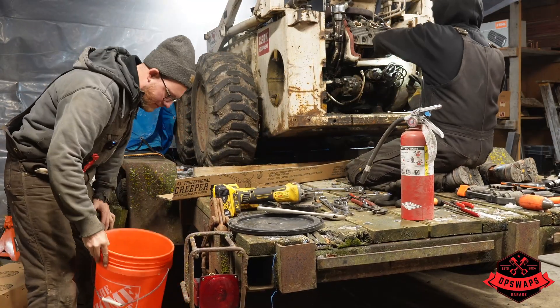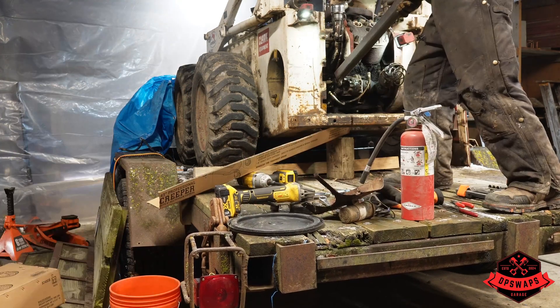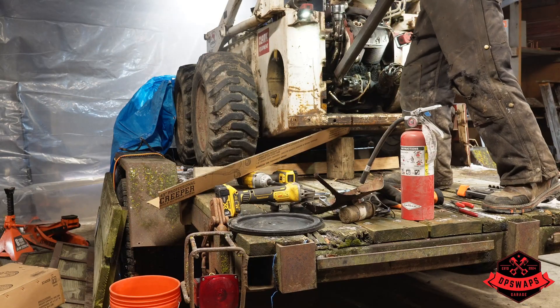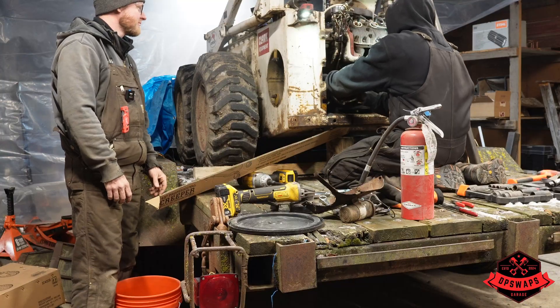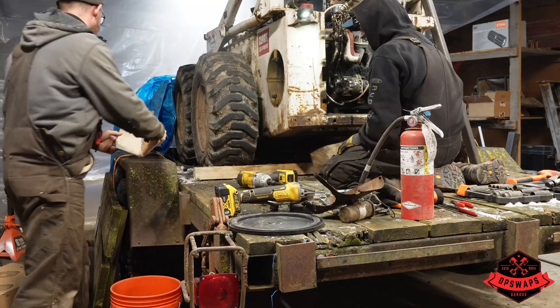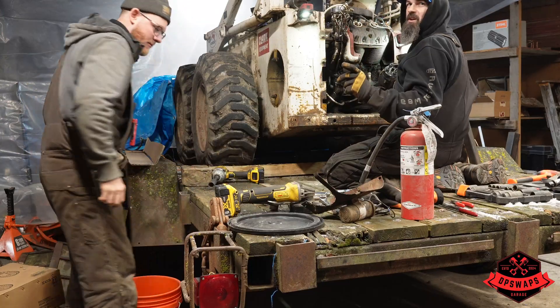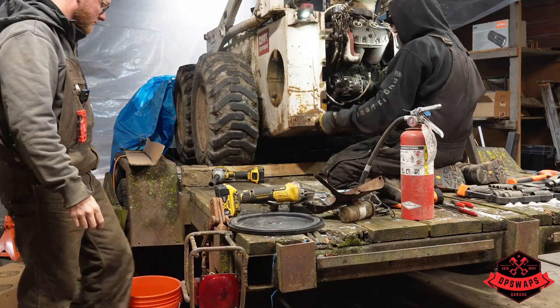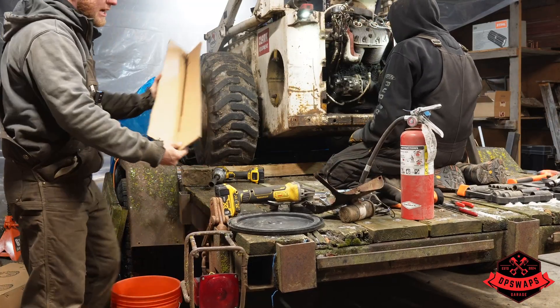Then we'll go to this bucket here. Oh there we go - are we seriously not going to get any oil out of it? That would be shocking. Well, we planned for the worst and got nothing - that's good though. I'd much rather plan and not have anything than take this off and just have a gusher. That's how much hydraulic oil we pulled out of the system.